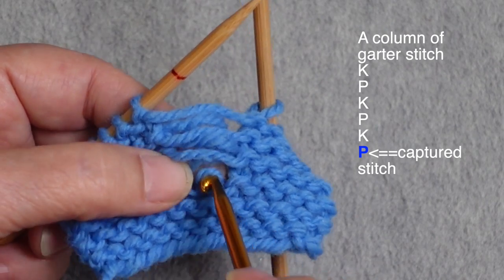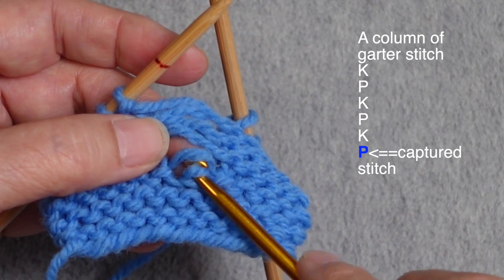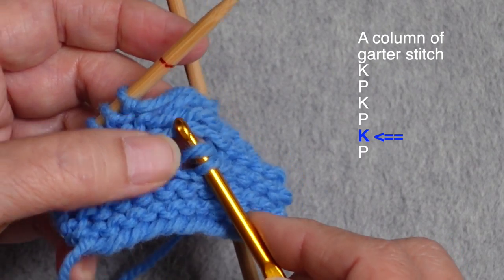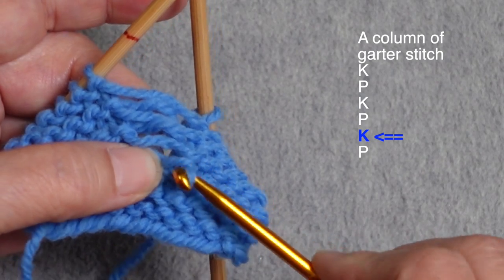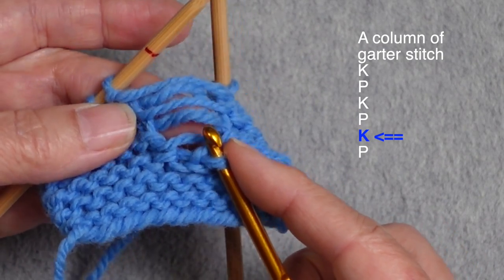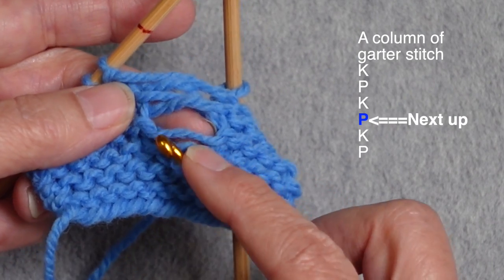In garter stitch, I like to pull out to the point where I have a purl stitch surrounding the live loop. You can see this live stitch has a purl necklace directly around it, so I know that the first stitch I'm going to have to work is going to be a knit stitch. I'm going to stick my hook in there like I would for any correction using a crochet hook and knit this first stitch — bring the hook underneath and pull it through that loop.